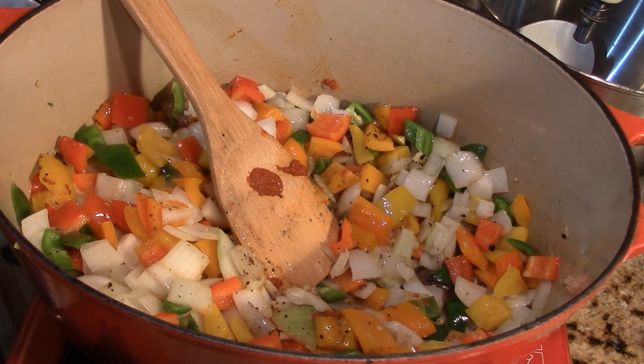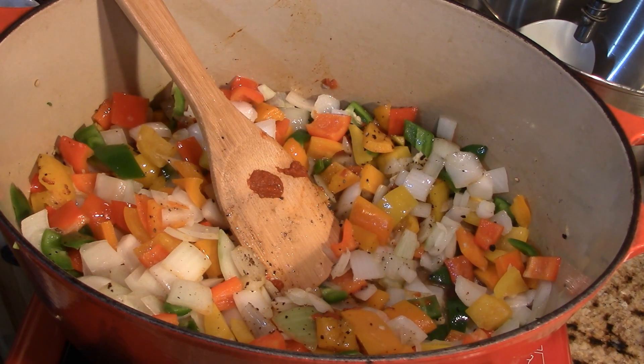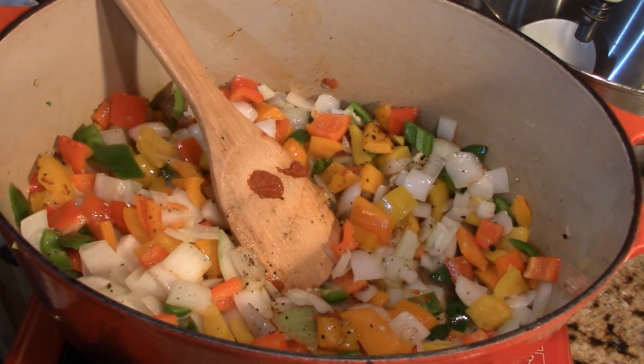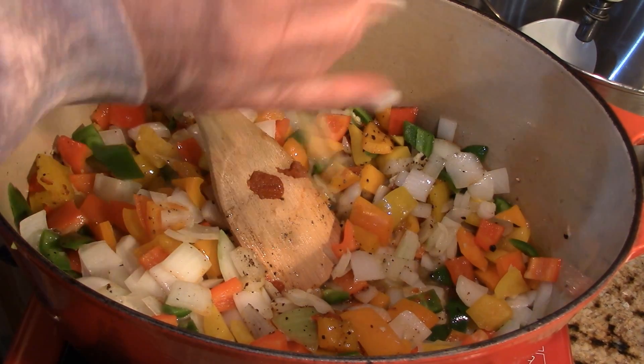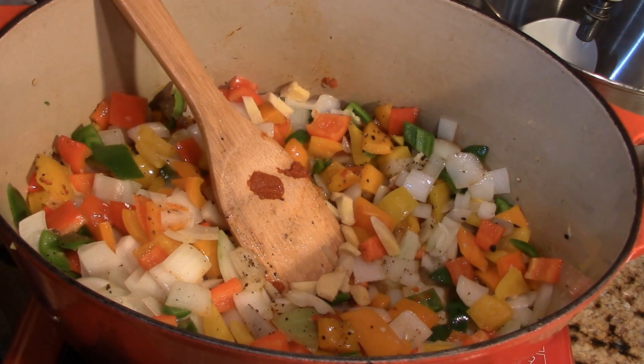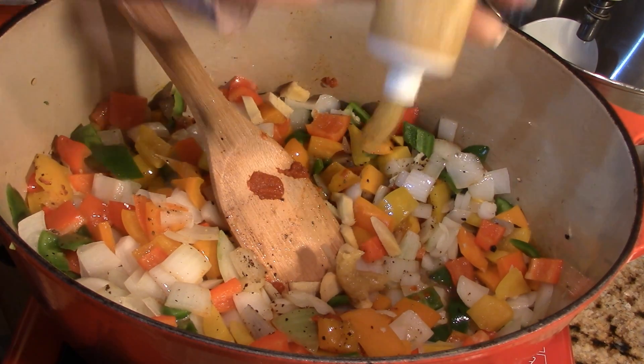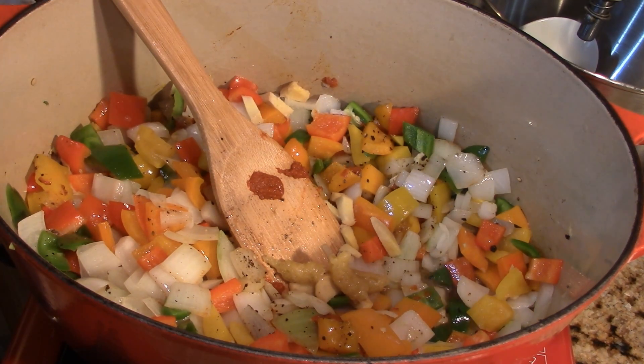I've got three slices of ginger — I'm just going to roughly chop those down so they can get happy in there. That goes in. Then a squirt of lemongrass, maybe a teaspoon and a half — that also adds to that Thai inspired flair.